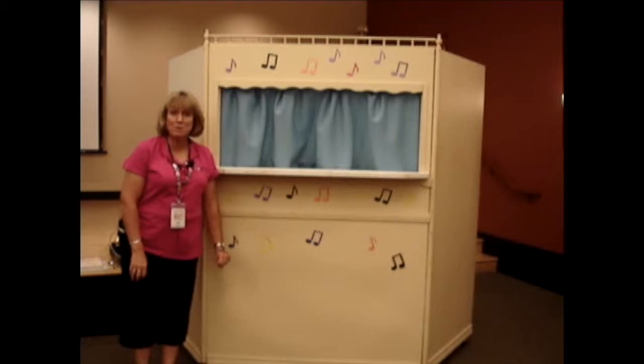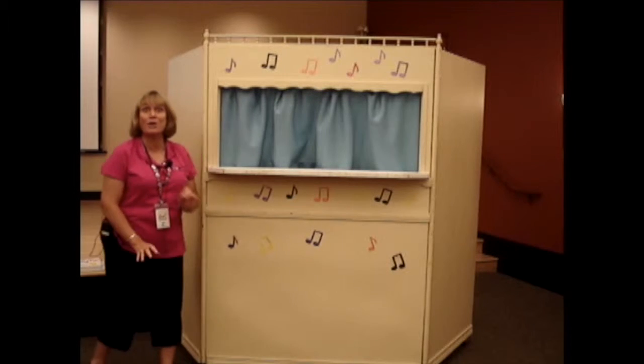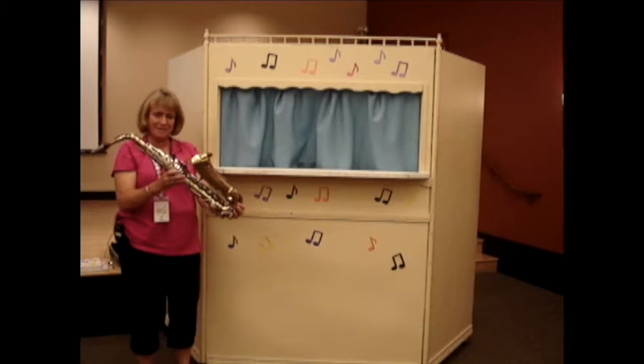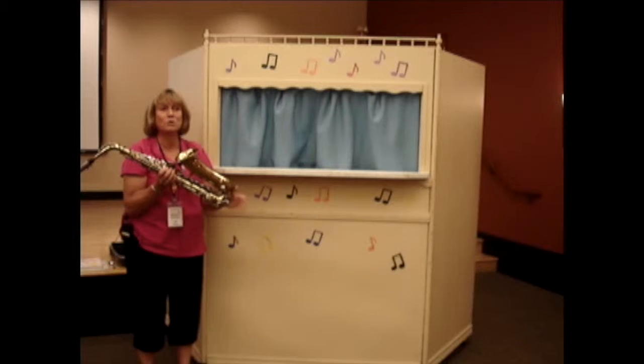All summer long we've been talking about music and every week I show you a different instrument, and today I brought a saxophone. Here it is. Isn't it an interesting instrument? I don't know how to play the saxophone, but we have some music to hear what it sounds like.